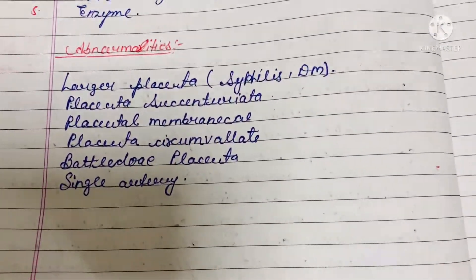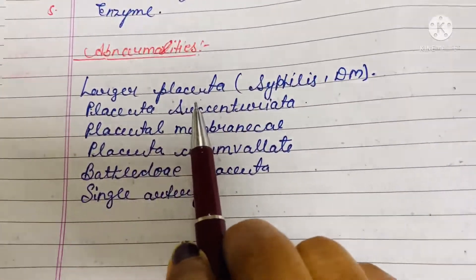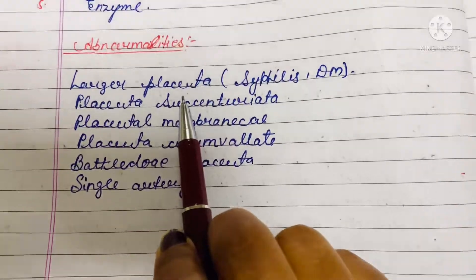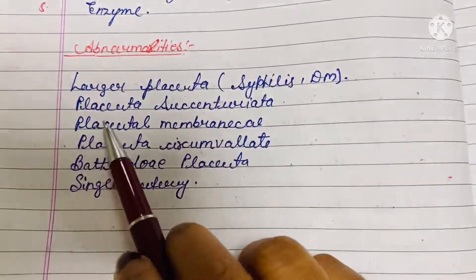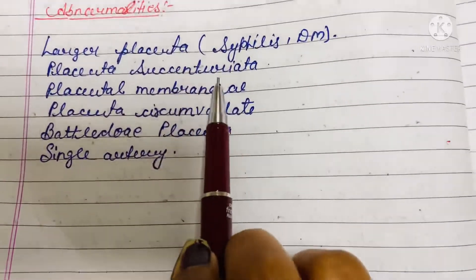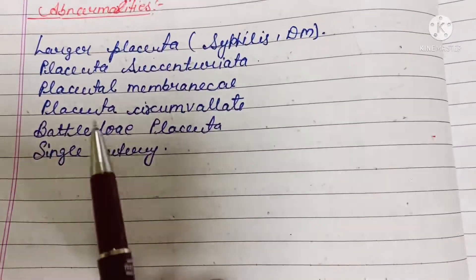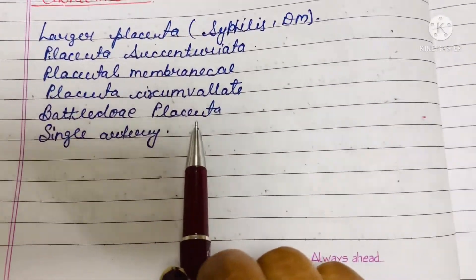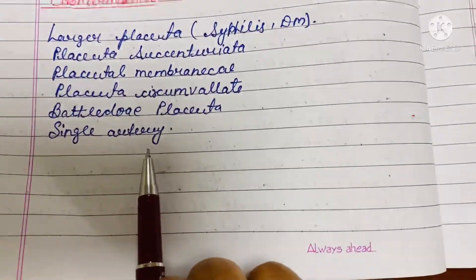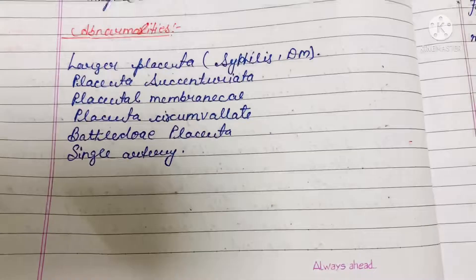Now let's see what abnormalities can be seen while doing this placenta examination. A larger placenta may be due to the mother suffering with syphilis or diabetes mellitus. Other abnormalities include placenta succenturiata, placenta membranacea, placenta circumvallate, bilobed placenta, and single umbilical artery.